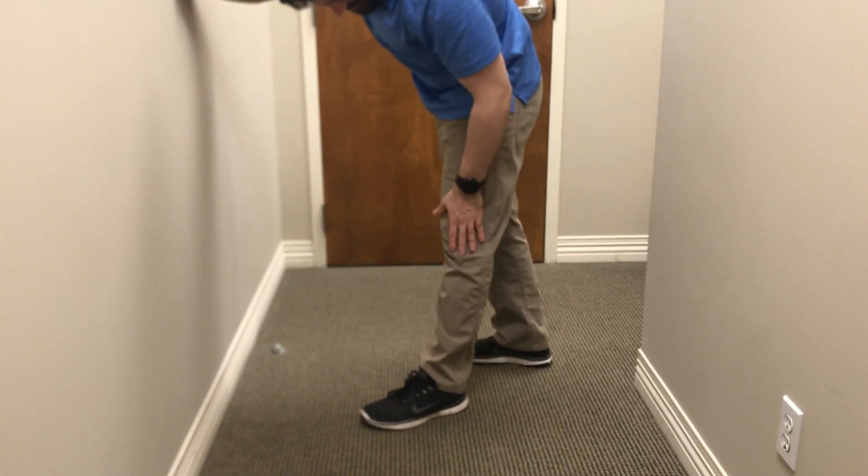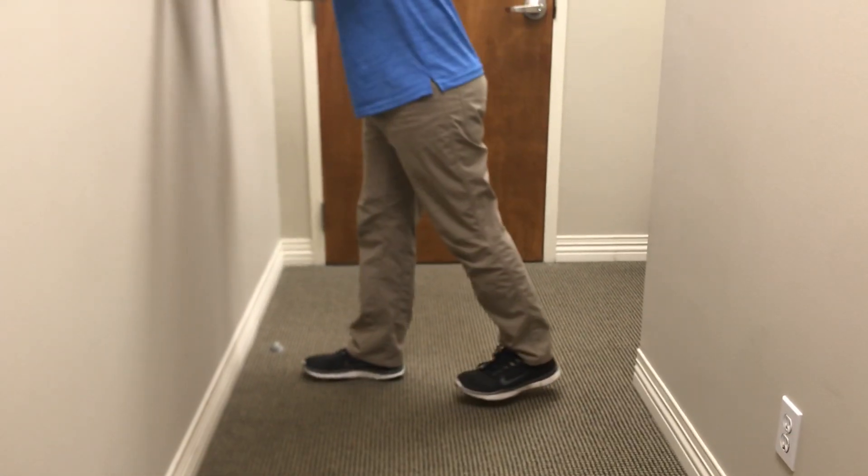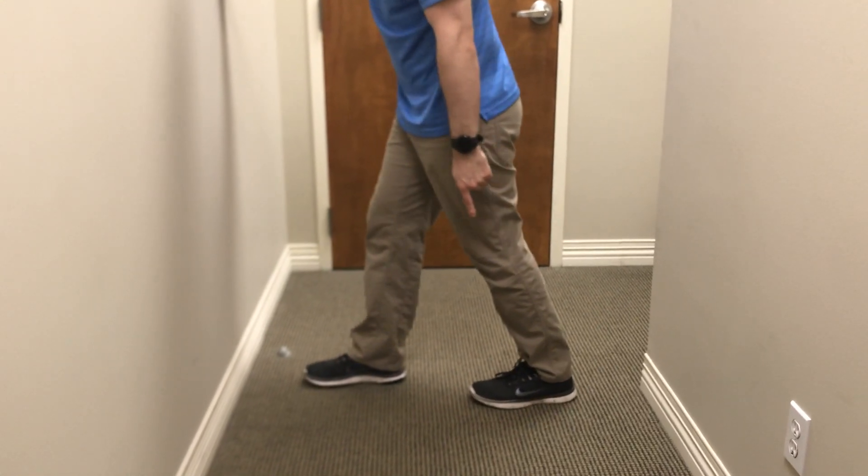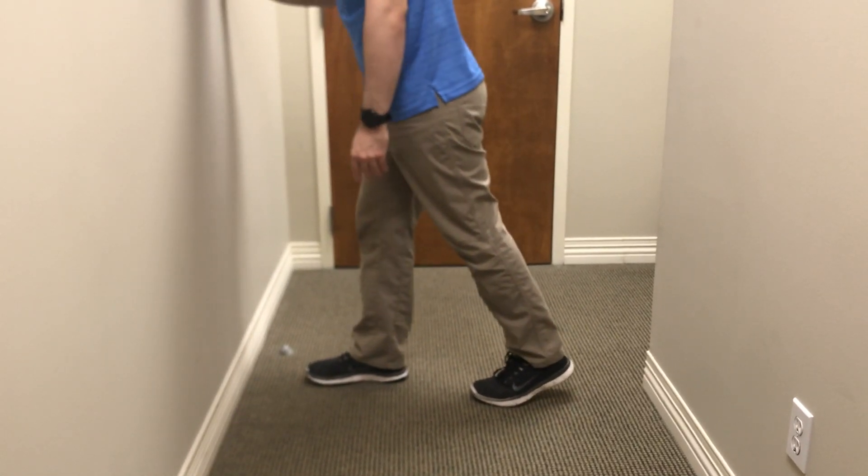To stretch this muscle we need to have the knee straight. I'm going to plant my back foot into the ground and make sure that my heel is on the floor — I don't want this to lift up.